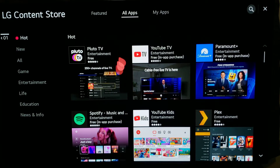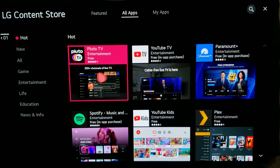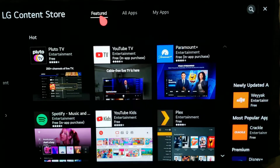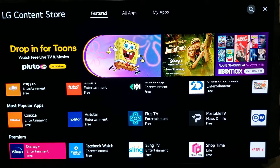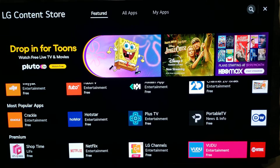It's gonna bring you to the LG storefront where you can install all these different types of apps, games, entertainment and so forth. You're gonna go to Featured, and while on this screen you're gonna scroll down to the very bottom under Premium. This is all the premium content you can install on your TV, so we're gonna go all the way to the right.